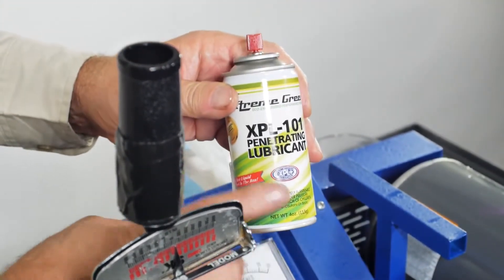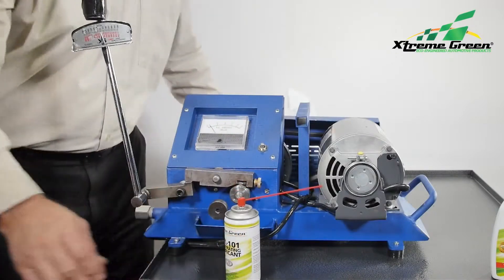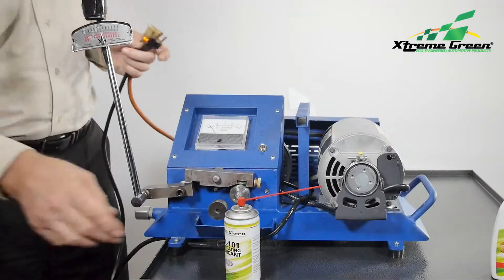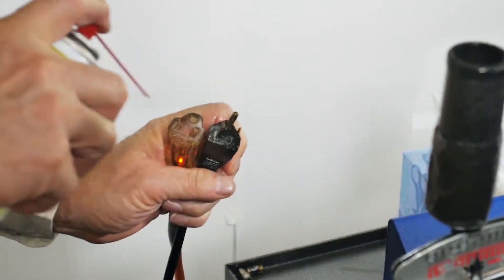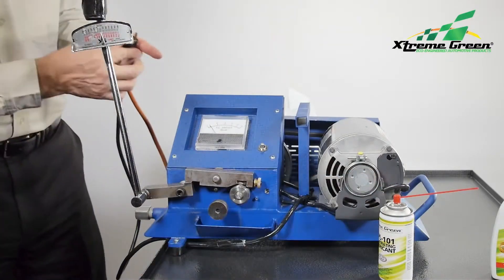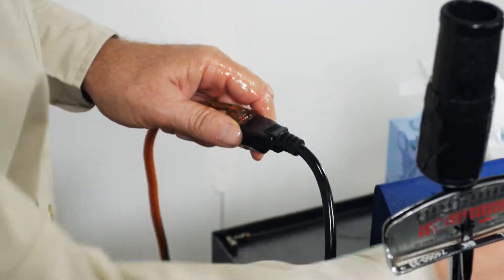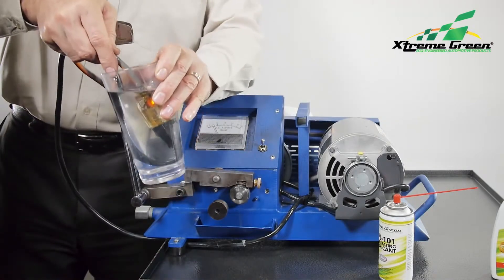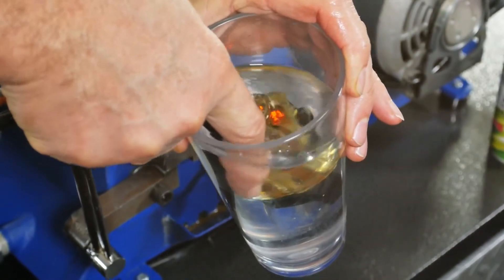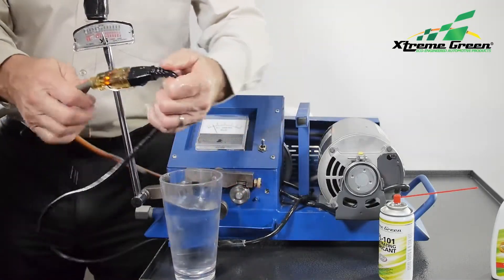To further demonstrate the protection of Xtreme Green XPL 101 — and we recommend you do not try this at home — we disconnect the electrical cords and spray both ends with XPL 101, then reconnect them. The machine is on. As we know, water and electricity do not mix. But with the terminals visible, we can put it underwater and the machine continues to run. Now that's real protection.